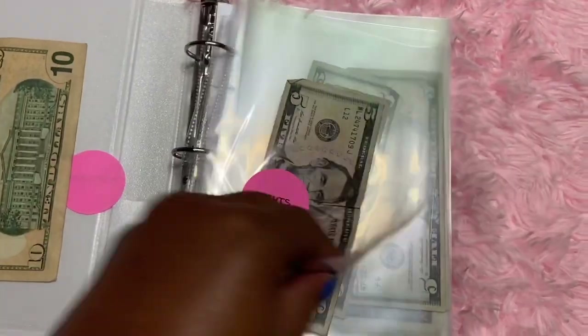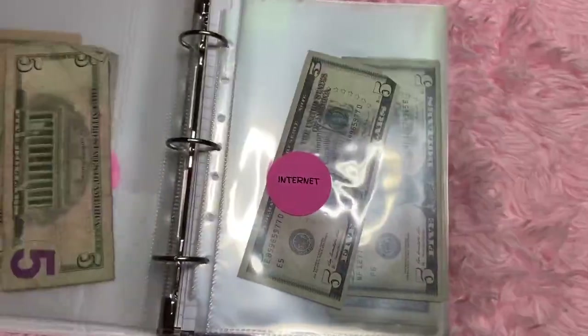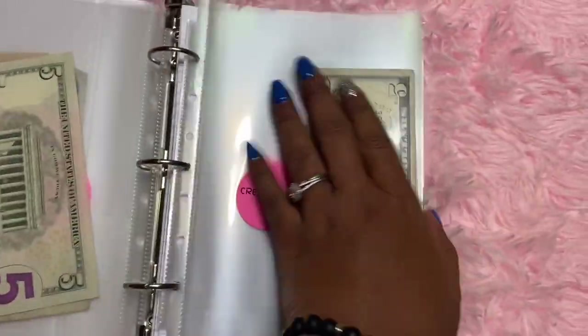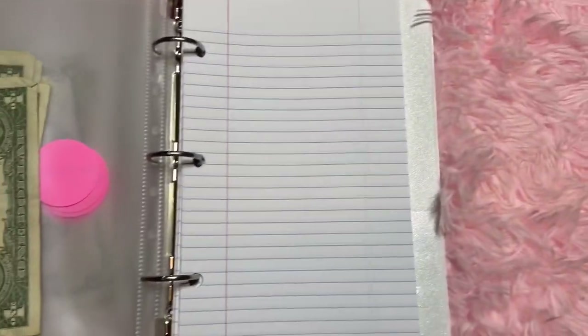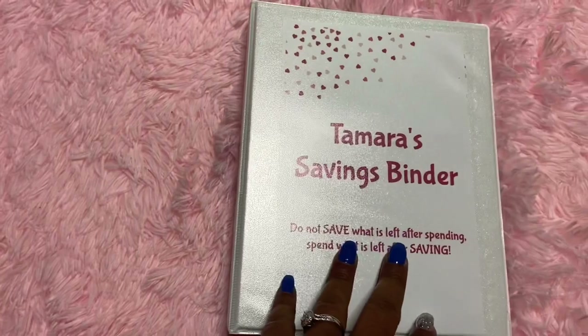But this is it, guys — I'm just gonna keep this hidden in my office, and every time I get some cash, I am going to fill this up. On payday I'm gonna fill this up and save some money.